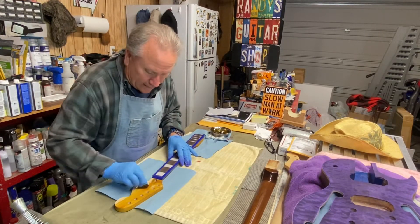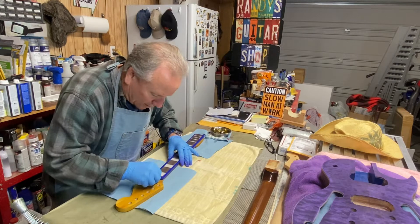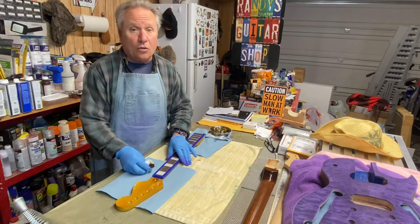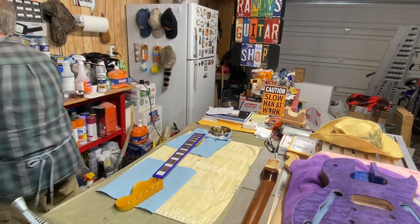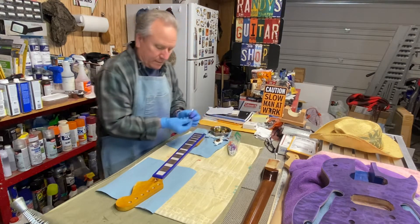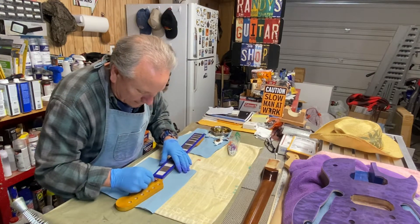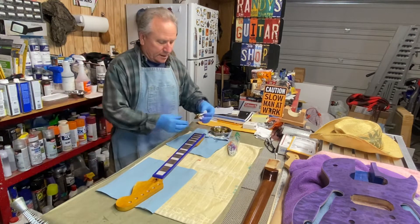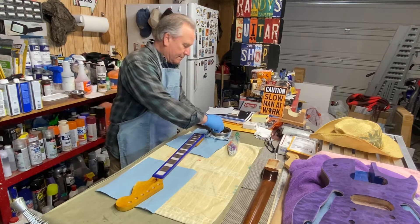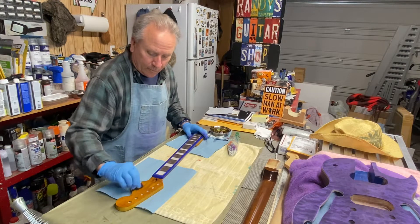Anyways, one of the companies that I buy a lot of these kits from just sent me a little personal note — that they probably didn't send to anybody else in the whole world — saying they had a certain bunch of guitars on sale. And I'm thinking I might have to get a couple more. You know, how many does a guy need? I cannot answer that. As long as I'm still able to play, I like that a lot.